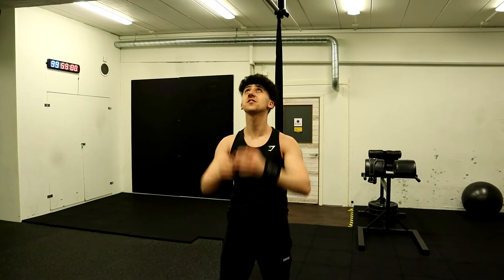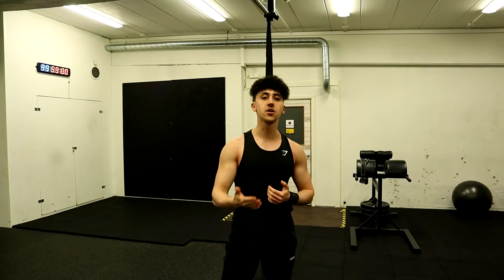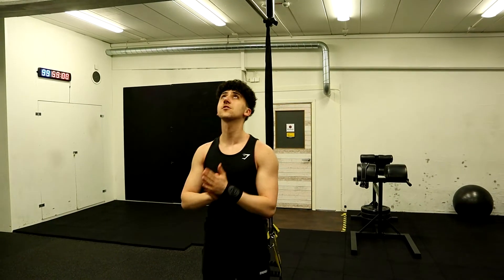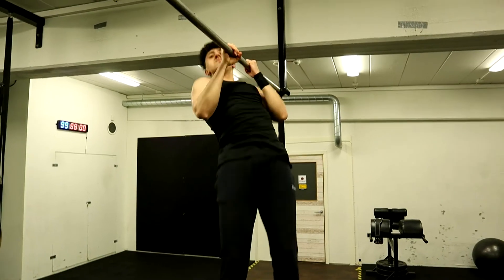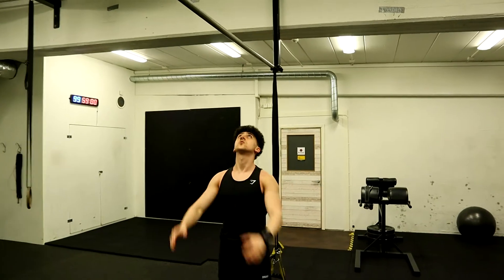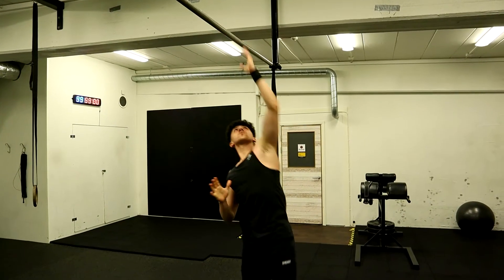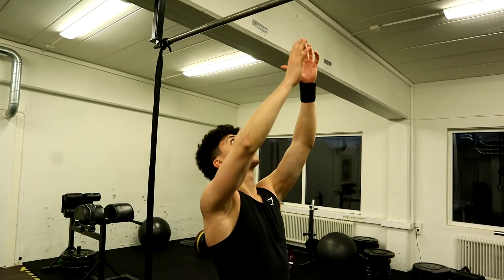After that, shake out your arms a little bit and then do it again. Once you cannot do any more repetitions, another thing you can try is to let go of some fingers — I'll show you that right now. We are going to let go of a couple of fingers and it is going to look something like this.